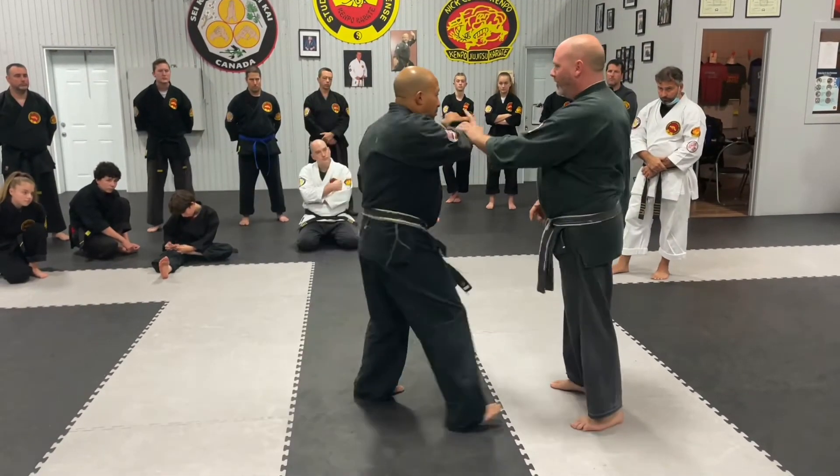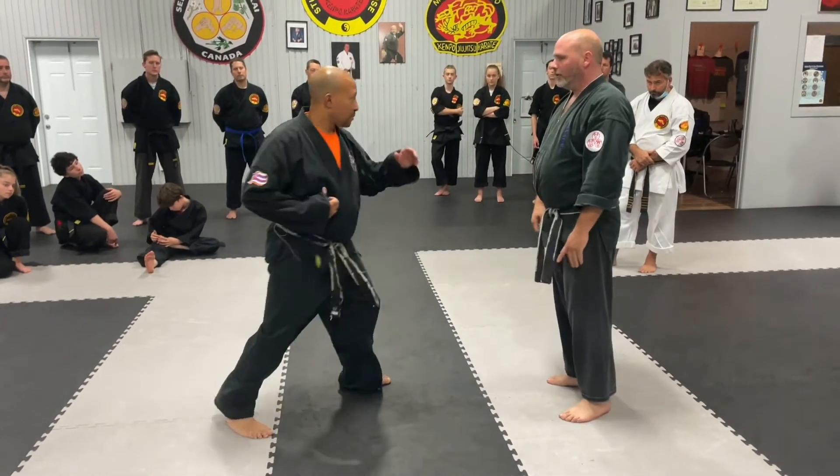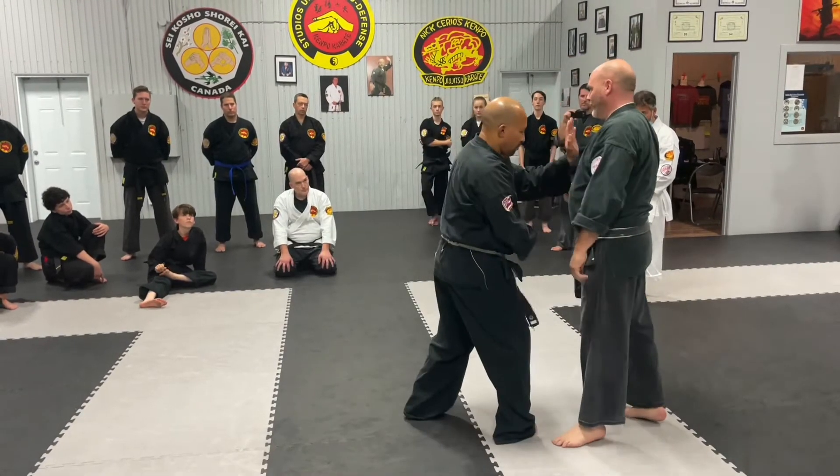As he punches, see how I'm intercepting his way — and this is here to hit him. It's the same movement. See the disruption in his body, rather than just no disruption in the body.